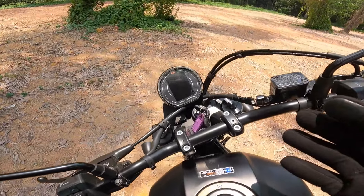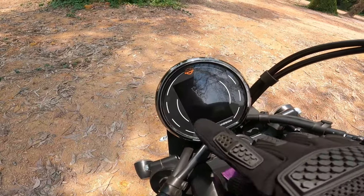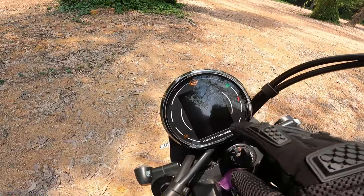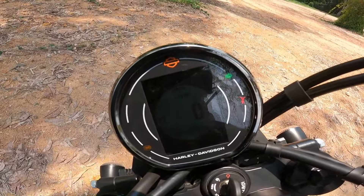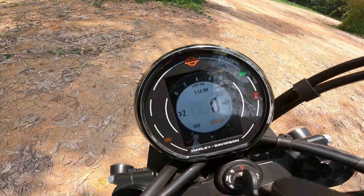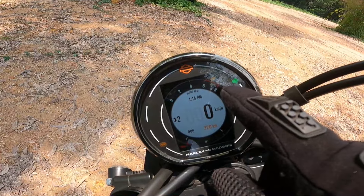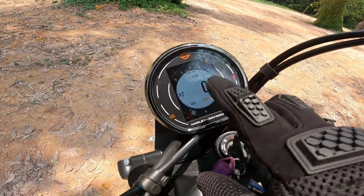This is the meter console with the Harley Davidson logo. There is a square light and a TFT display on this bike.